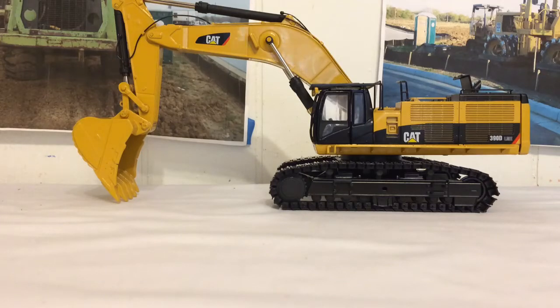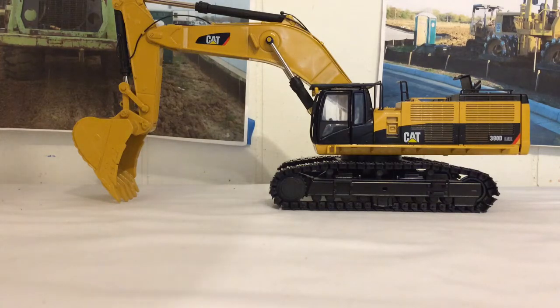Alright guys, today we will have the review of the CCM Caterpillar 390D LME — ME stands for Mass Excavator for those that didn't know it, but a lot of you do. This model was made and released in 2012 to go along with the 385. It retails for about $300 to $400, and it's really great to have it with the 385 — they're both great models.